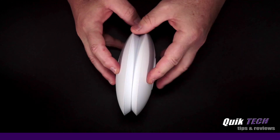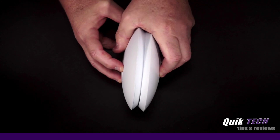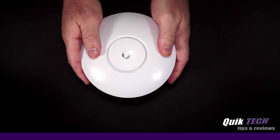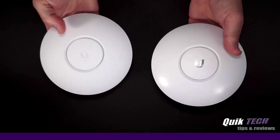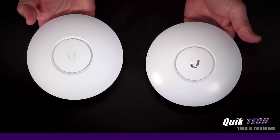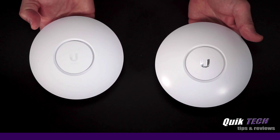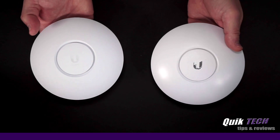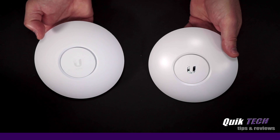Holding the units up side by side, you can see they are both literally the same size. One major difference, though, is the weight factor. The new UniFi 6 Light is considerably heavier than the UAP-AC Light. That's pretty much it for the physical side-by-side comparison. Let's move on to the comparison of the actual specs of each unit.